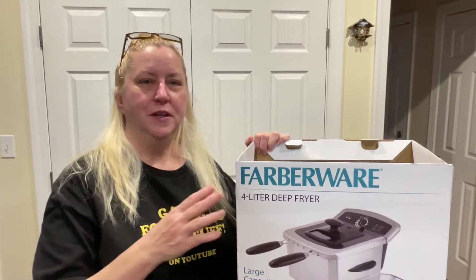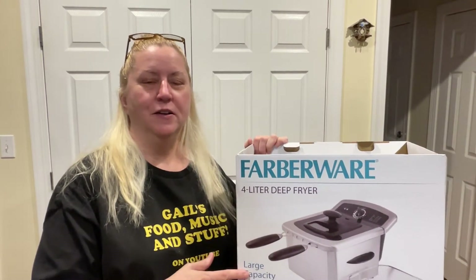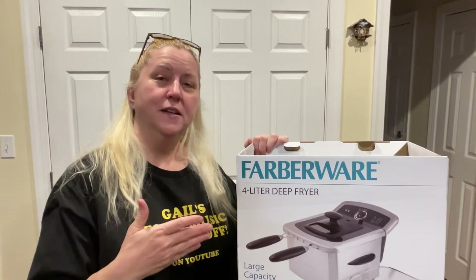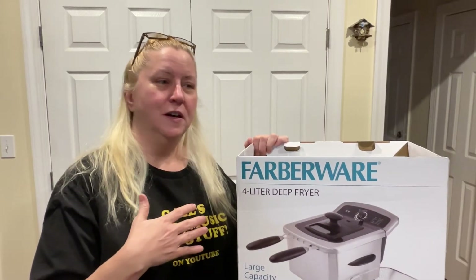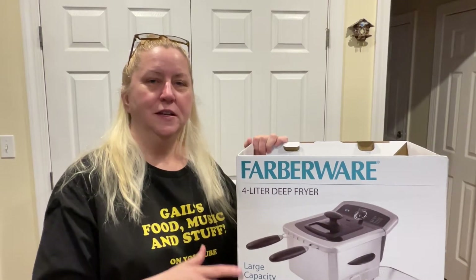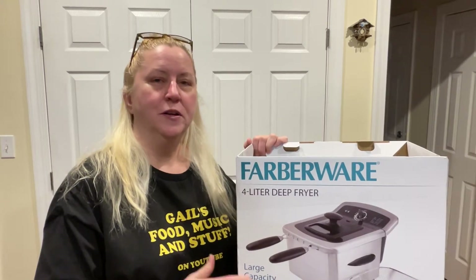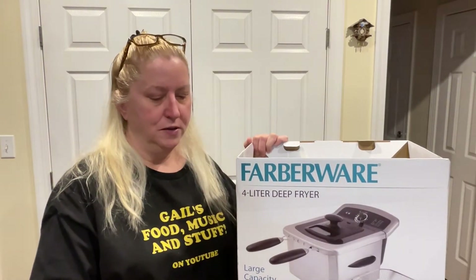Hey there, foodie friends! Today I'm going to do a review on the Farberware deep fryer. I got it for Christmas because when we moved, we somehow lost the plug to my current deep fryer, which was smaller and a whole different brand, and it gave me a chance to get a bigger one. Super affordable — I got it from Walmart. I'm going to do some cooking with it and we're gonna review it together, so stay tuned.